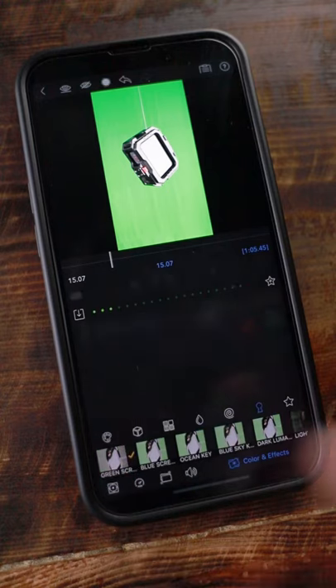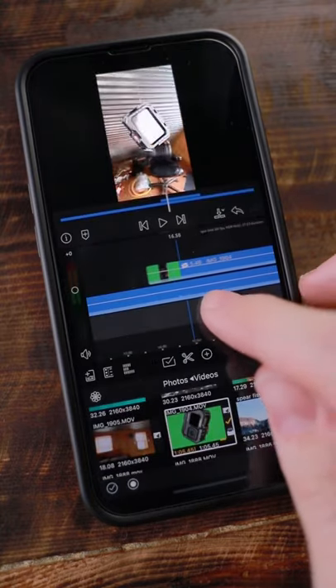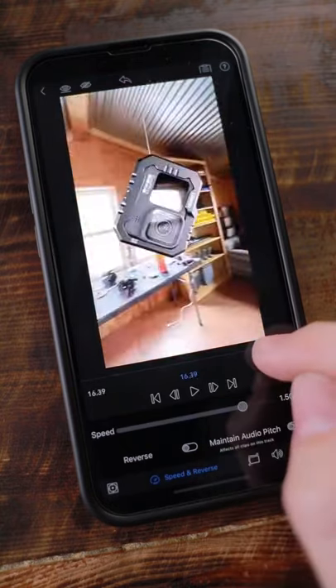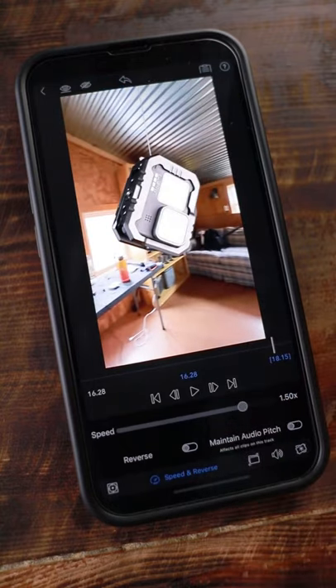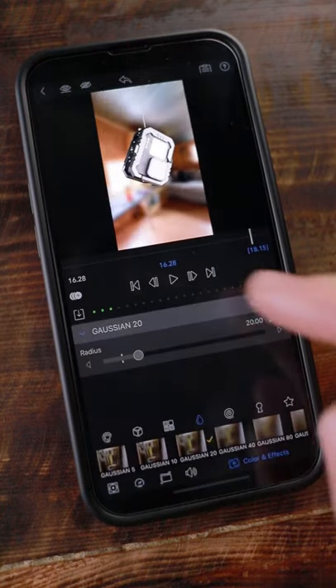This will delete all the green in the video, revealing the video in the background. Then all you have to do is adjust the speed of one of the video clips so that they both line up and are spinning at the same rate. For a last finishing touch, I like to add a blur to the background video to create a shallow depth of field — and here's the results.